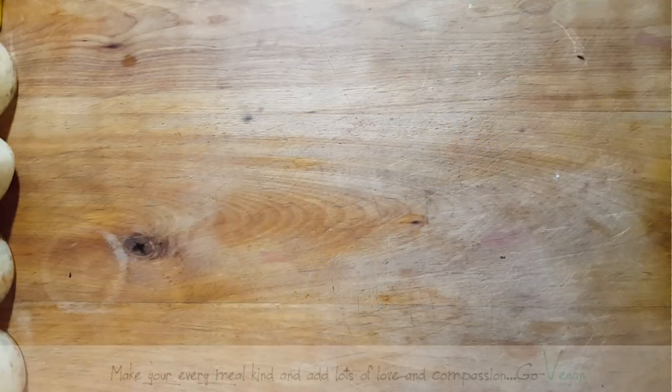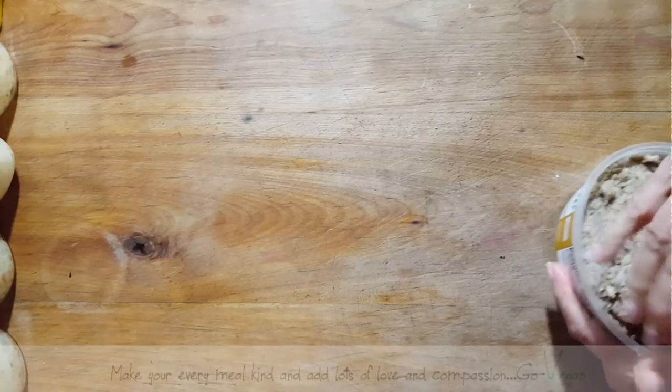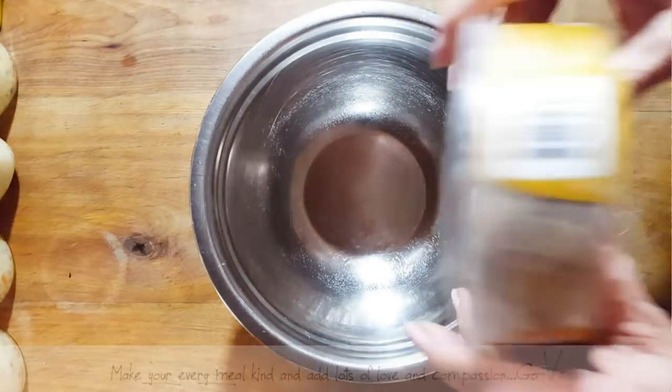Good morning, everyone. As promised, I'm going to show you something. We have leftover meat pie, so what are we going to do with this? We're going to make some Jamaican patties for my daughter.